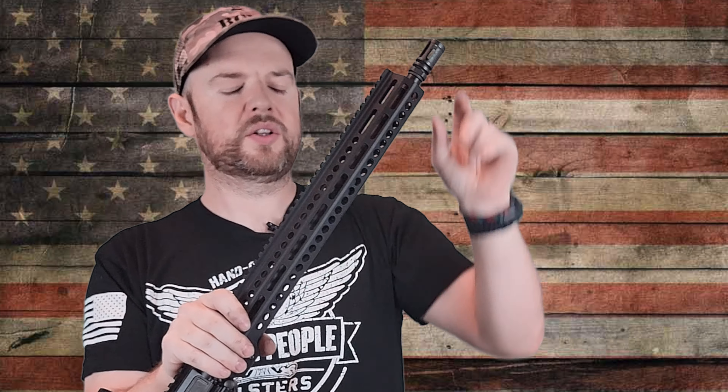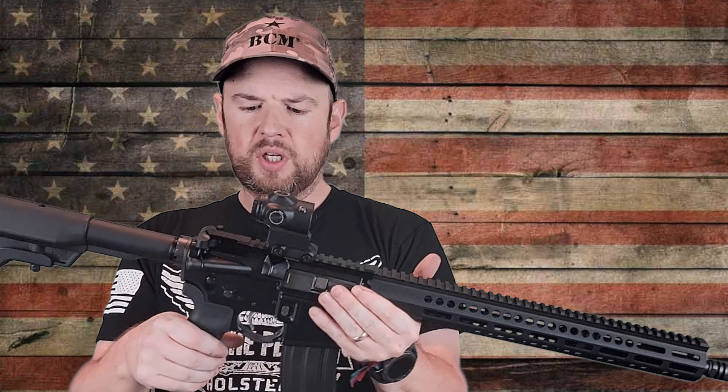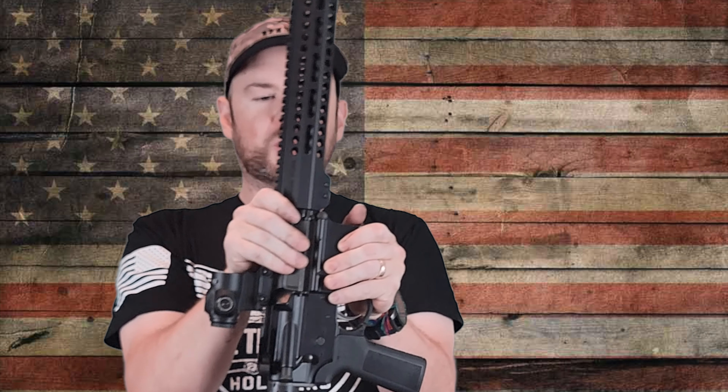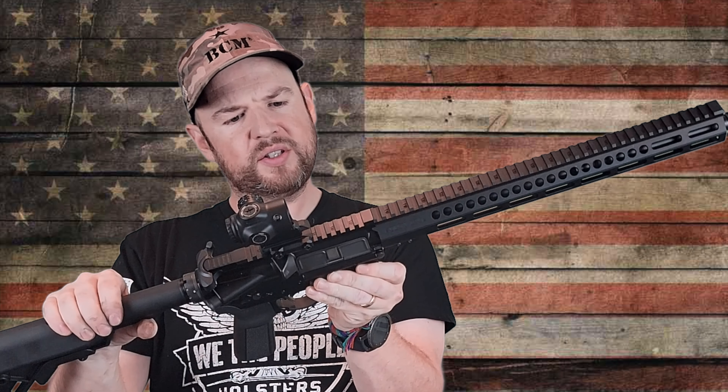Underneath the rail, we have a mid-length gas system. It's a 1-in-7 twist, 16-inch barrel, 4150 CMV, and it has the A2 birdcage at the front. So overall, cosmetically, everything is really nice. Now let's do the wiggle test — how does it feel between the upper and lower? A lot of people ask me this, so I've started to include it. Is there any wiggle between the upper and lower receiver? Absolutely none. It is perfect — very, very nice. Excellent machining. The overall construction is very, very nice.